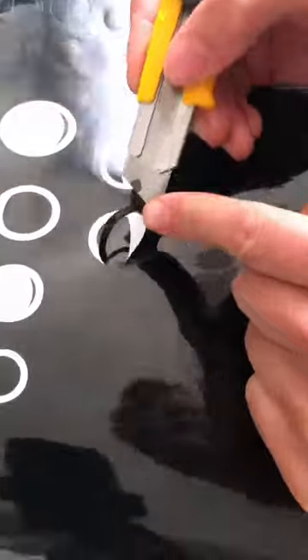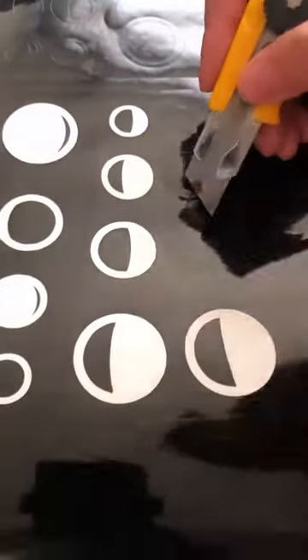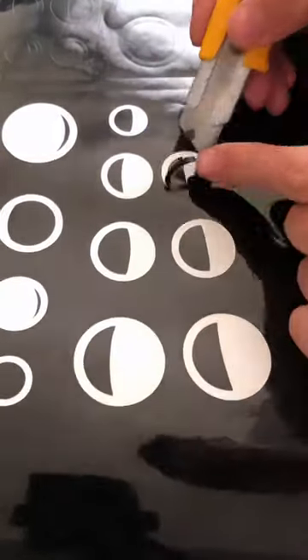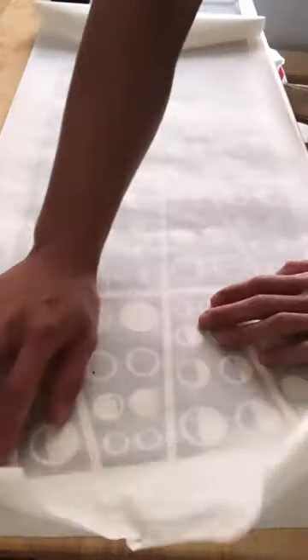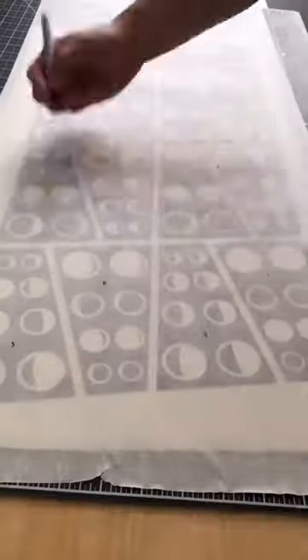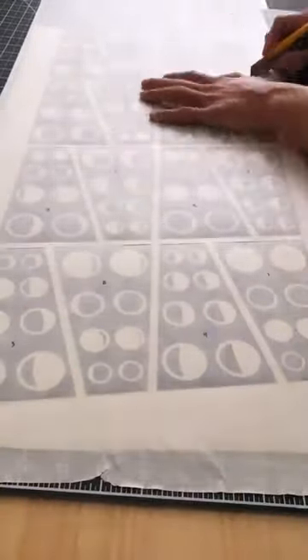The frames are then mapped to stencils that are designed to fit the curvature of the bowl. These stencils have floating pieces, so I have to back them with transfer tape. The order really matters here, so I number each stencil and cut them out to be applied.